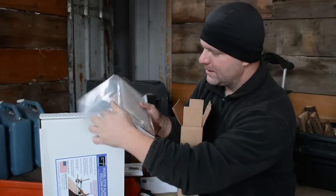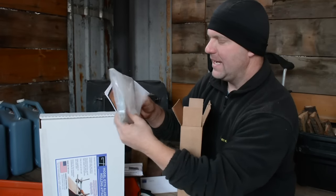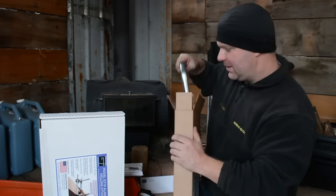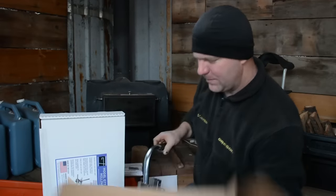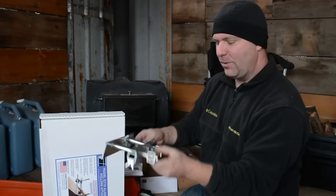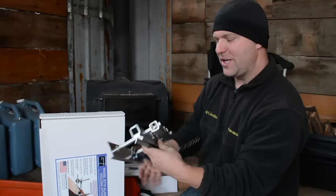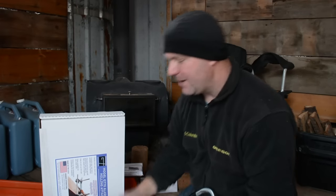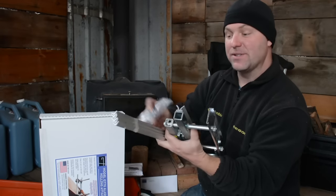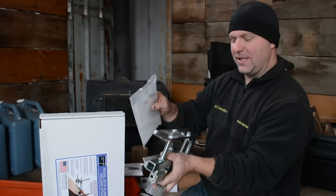There's a Granberg catalog, a hardware bag with a couple of nuts and bolts, a handle attachment, and a small plexiglass or plastic plate. There's one more bag of hardware. Here is the mini mill itself — it mounts straight to the chainsaw and runs along the guide rail. It's pretty simple, nicely packaged. Included are a few nails and screws to attach the guide rail to the log, plus hardware to assemble everything. We'll do an assembly video and a first run video.